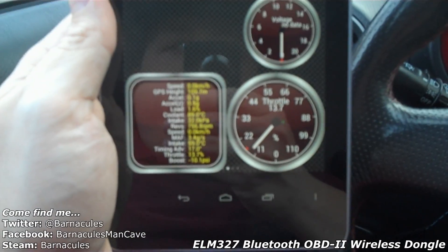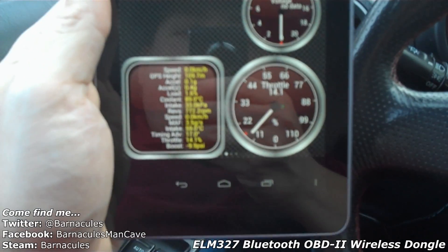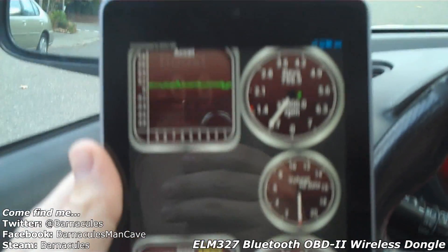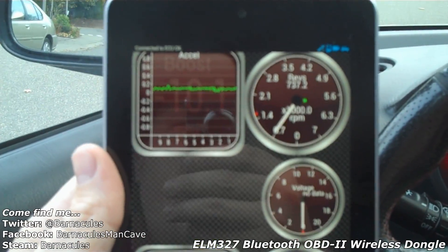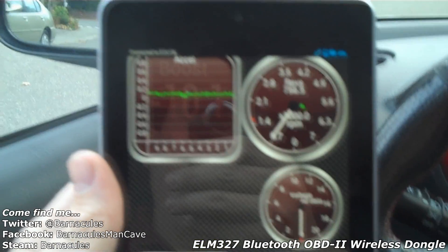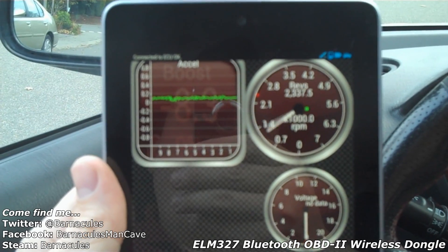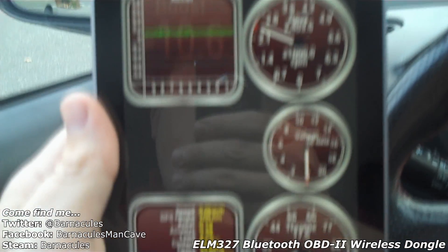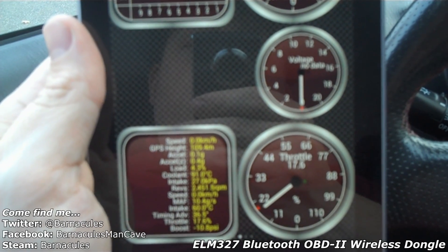I'm sorry guys, I'm using the flip video just because I'm moving around in confined spaces and that 5D Mark 2 is way too big. But you can see — it's delayed a little bit; the OBD2 stuff isn't completely real-time. I'll rev up the engine and you'll be able to see the RPMs climb, and down below you can see I have the throttle position.